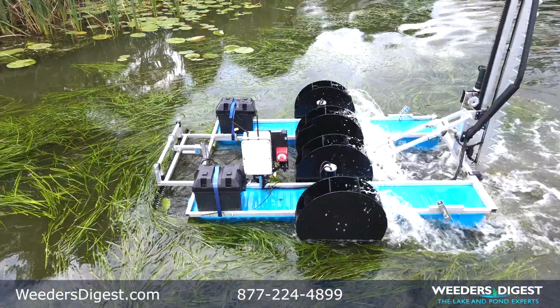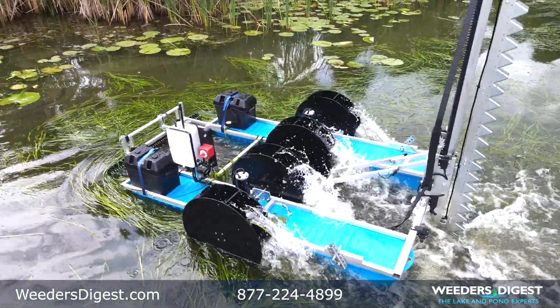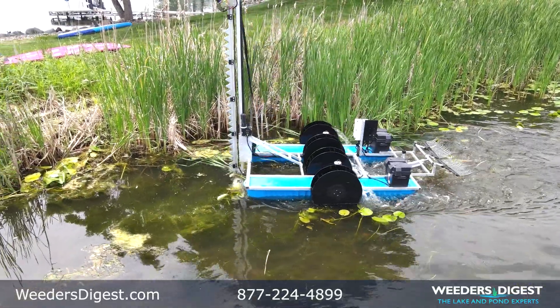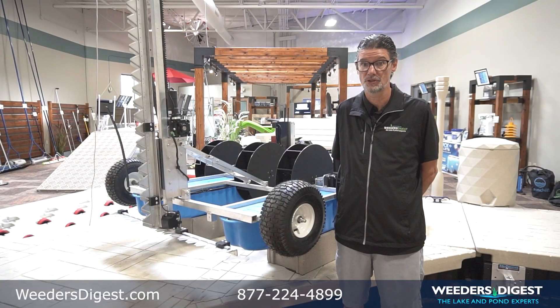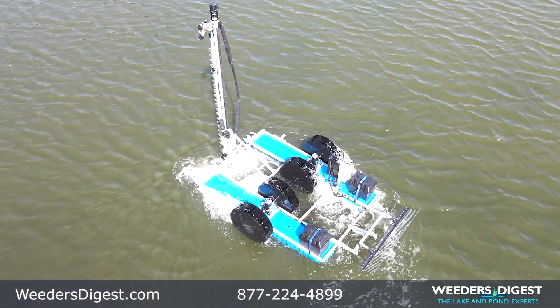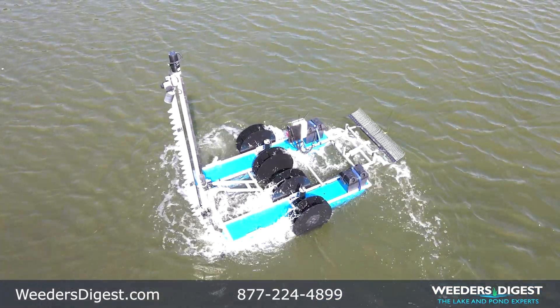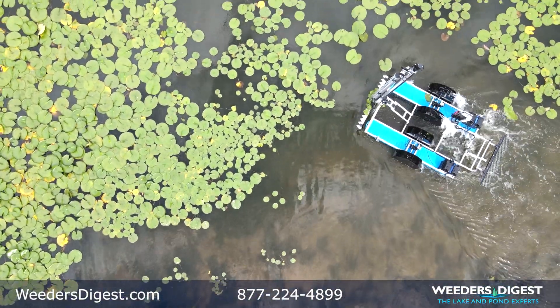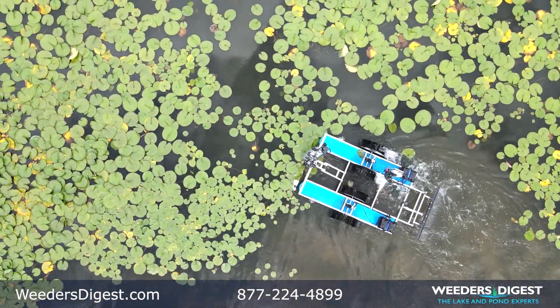The four paddle wheels give the Watershark incredible maneuverability, power, and nimbleness. You can literally do zero turn operation in the water, which makes it ideal to operate around docks, boat lifts, and shallow water environments. It floats in as little as four inches of water.